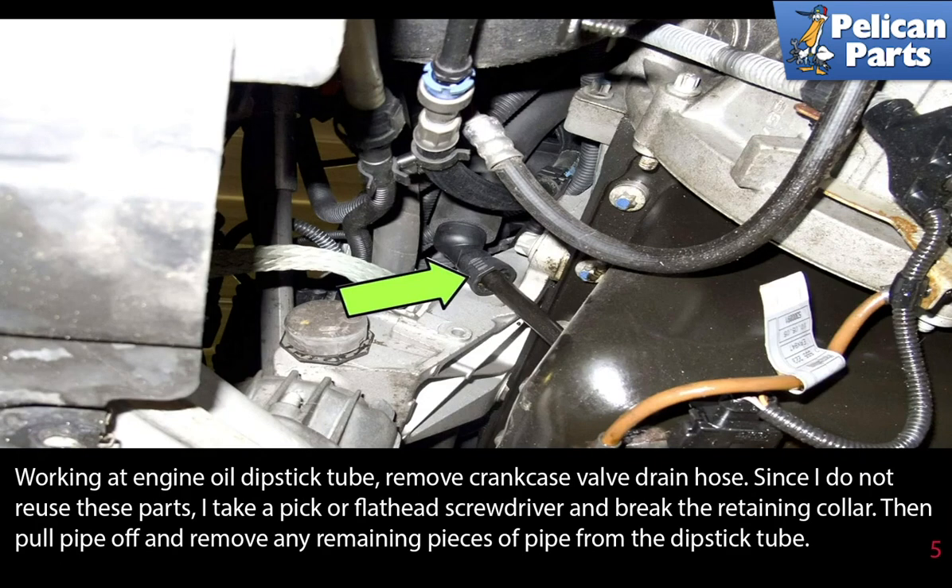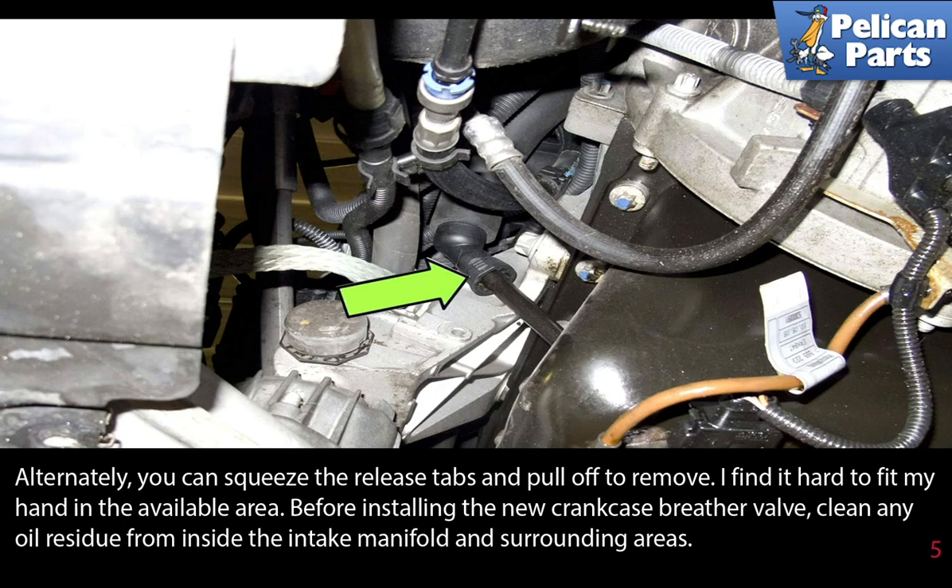Since I do not reuse these parts, I take a pick or flathead screwdriver and break the retaining collar, then pull the pipe off and remove any remaining pieces from the dipstick tube. Alternatively, you can squeeze the release tabs and pull them off to remove — I find it hard to fit my hand in the available area.